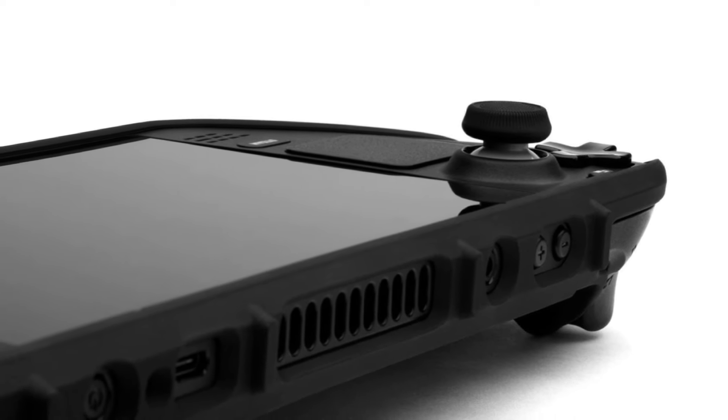Let's not forget about the tempered glass screen protector. It's practically invisible and it's compatible with both the etched glass 512 gigabyte Steam Deck and the standard Steam Deck. You do have to be careful though — you will lose some of your anti-glare protection if you put it on there. Even though it's compatible, it won't ruin it, and if you take it back off you'll still have the anti-glare. Just be warned that you'll lose some of that. It's up to you whether you want to put it on, and it does come with the kit.